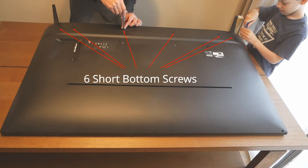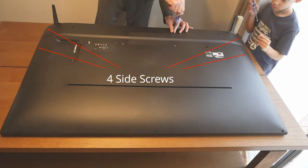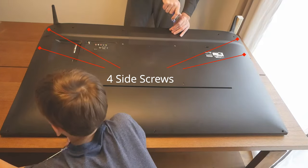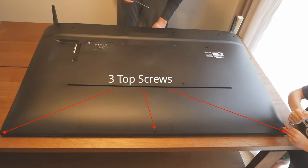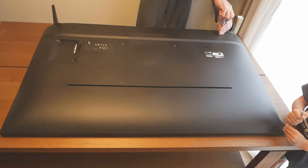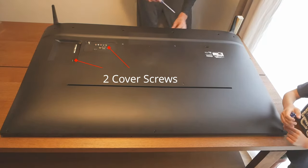First of all, put your TV on a flat surface and unscrew the screws from the bottom and also the four side screws, two on each of the sides, then three top screws and the remaining two screws on the top of the cover. That's it.